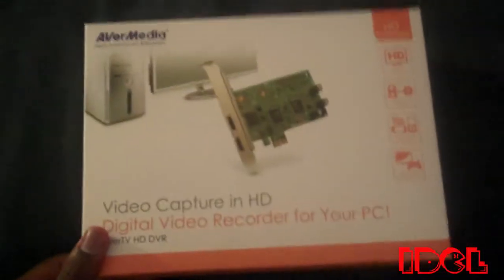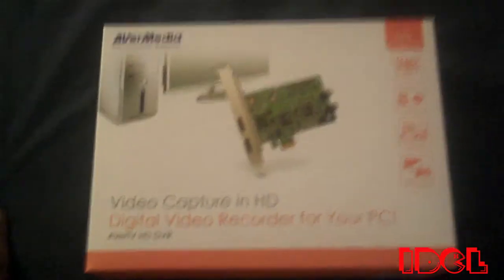Hello, what's up YouTube, this is IDCL with yet another unboxing. This time it's a very special unboxing — it's the Avermedia video capture card with HDMI on it. This is as real as a capture card can get because it's internal for your computer.